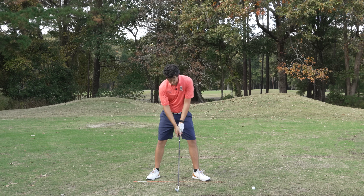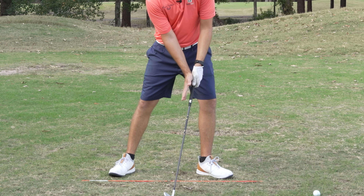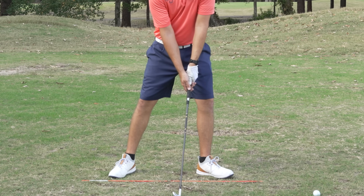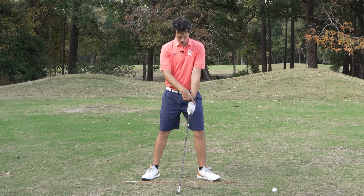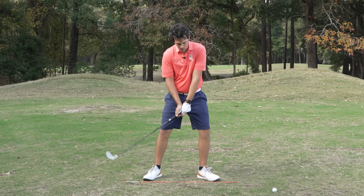We look at the angle of the trail wrist — there's a little bit of a cup there, that's good. We're going to keep that cupping through impact, driving through the ball until you push both arms to straight. You see the hands leading the club head, and at no point should the hands get behind. At no point should there be any flipping or scooping of any kind.